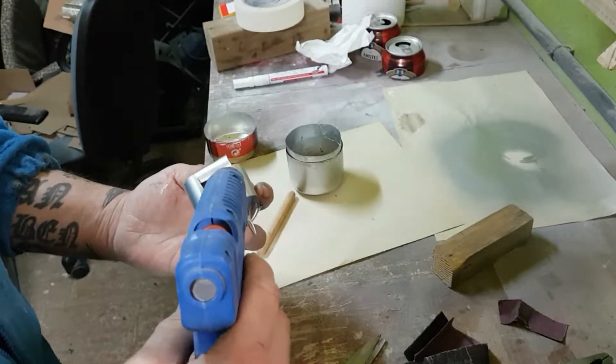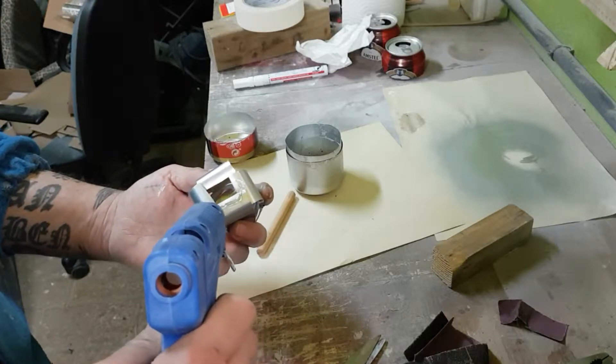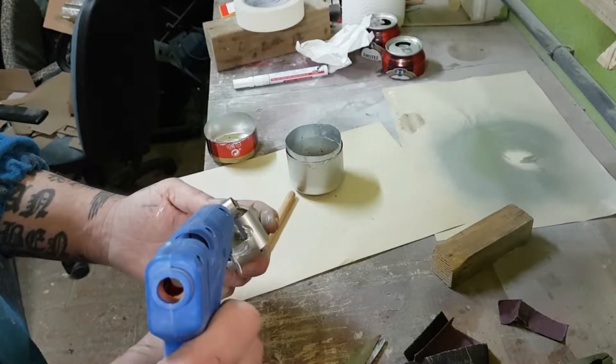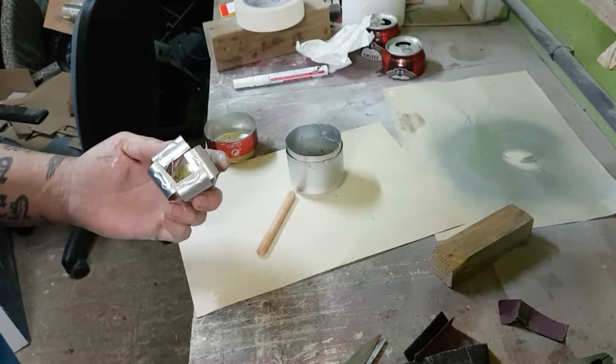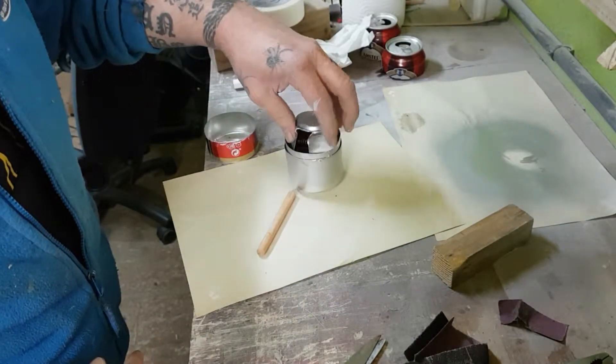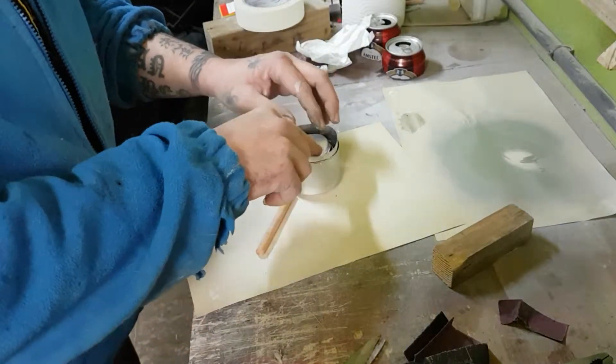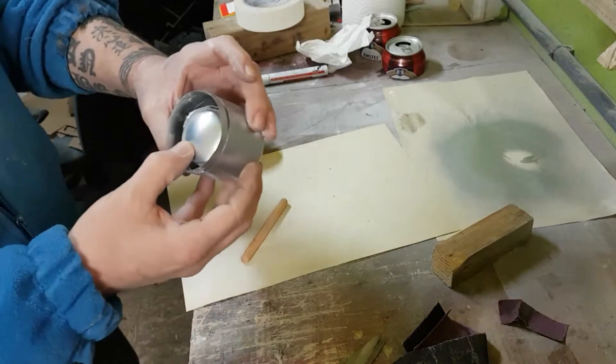We take our silicone gun and apply silicone here, here, and there. We insert it in, press a little, leave it roughly square, and it stays in place.